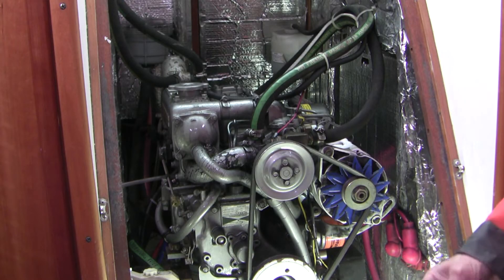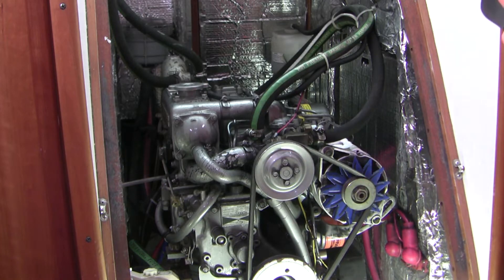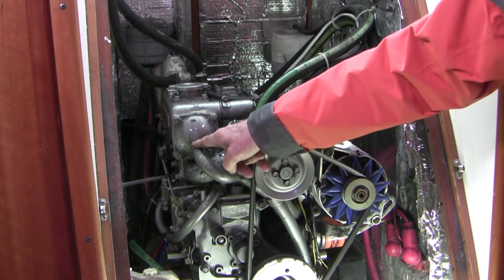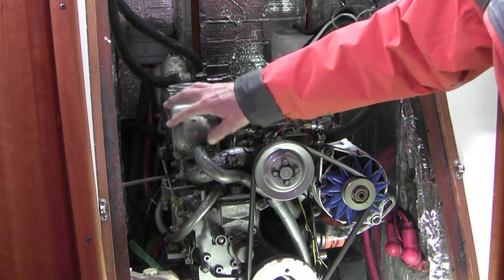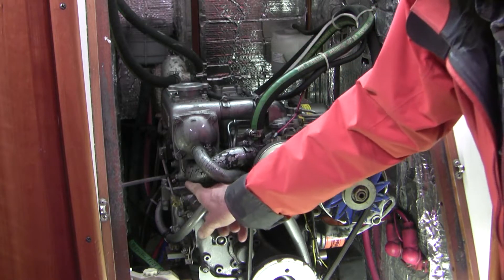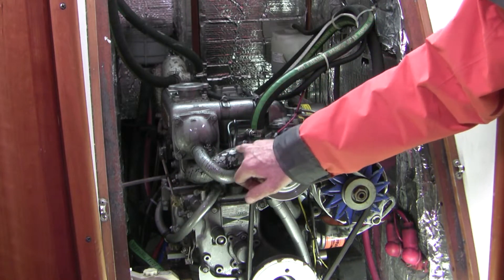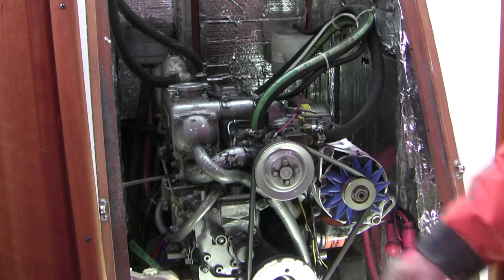When I use the word fresh water I'm referring to coolant, and of course salt water is the sea water. Salt water comes through here and picks up the heat from the hot fresh water coming in here. They exchange heat and then the coolant comes out nice and cold and ready to cool the engine again. It goes into the belt-driven fresh water pump.